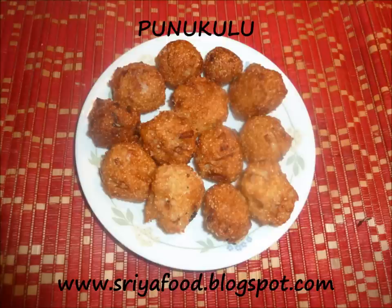Today we are going to see Punukulu made with dosa batter and cracked wheat, also called godumanuka or dalia. It is very yummy and crunchy. I love adding cracked wheat because it gives a very crunchy and yummy texture and touch to this Punukulu.